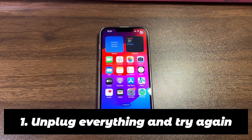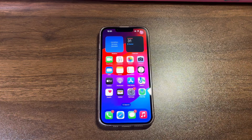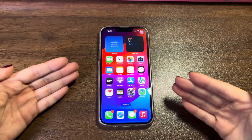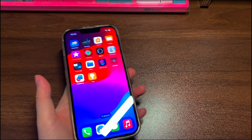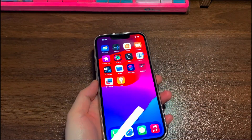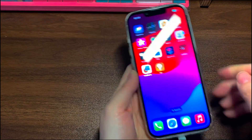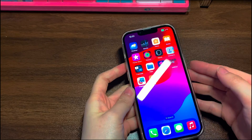Unplug everything and try again. It's common that there is a temporary fault with your iPhone 14 charging system. This often leads to iPhone 14 not charging when plugged in, but the good news is that it can be fixed easily. Just unplug everything — the cable from your device and charger, and the charger from the power supply. After one minute, connect the cable to your iPhone 14 and the charger, then attach the charger to the wall. Now see if your iPhone 14 charges normally.